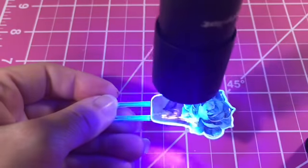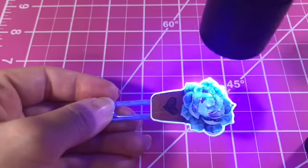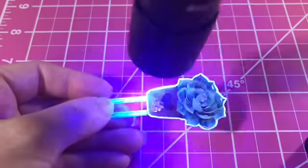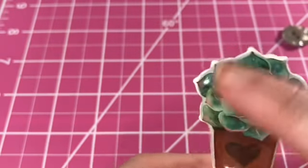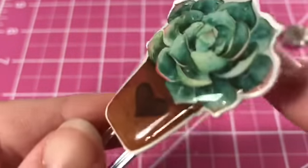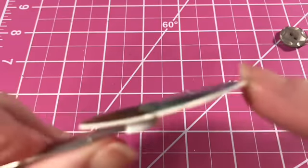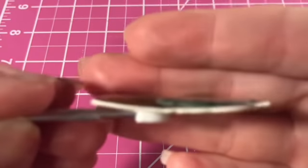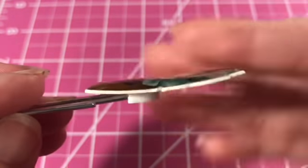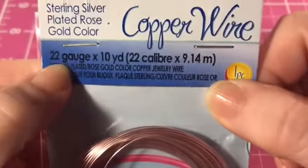I run the UV light over top to cure the resin — it doesn't take that long, but it does recommend three to five minutes. You can see it gives a really pretty shine. Of course it does bow up a little, but it did that with the glossy accents as well, which I'll show you later.